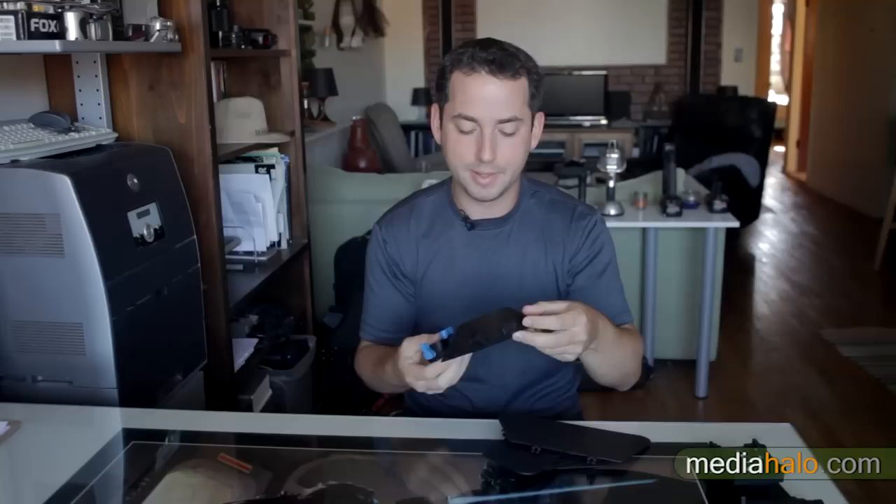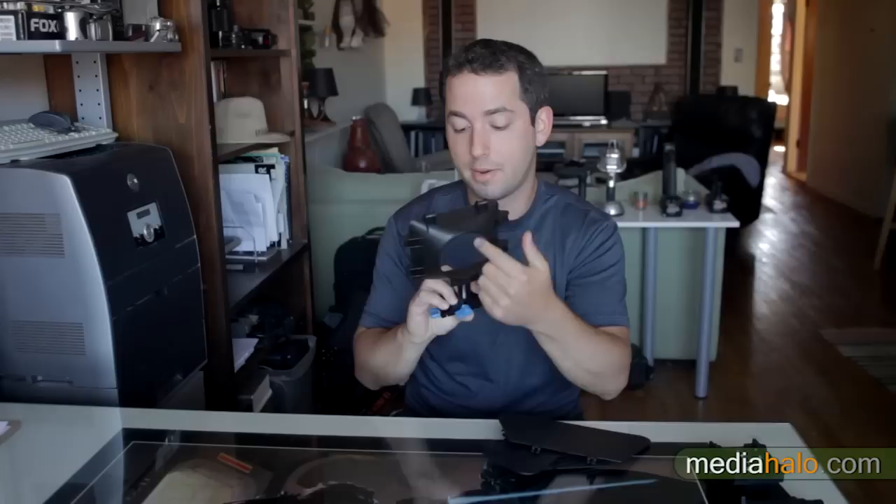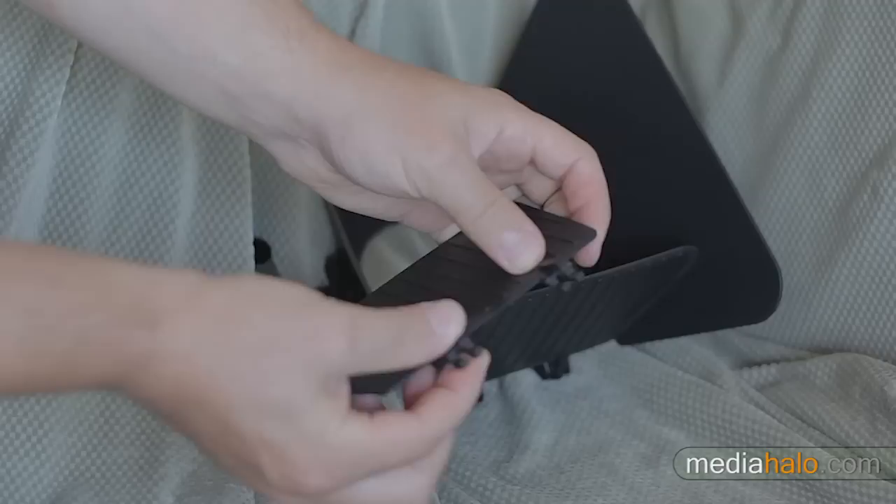The major complaints I have with it are the way it clips on — they should have made it a little bit bigger. This will only work with about 77 millimeter thread size lenses. I do see there's a little bit of playroom — I could peel out some of this plastic to make it a little bit bigger — but most of my lenses are smaller than that anyway. Some people with bigger lenses, this probably won't work for you.